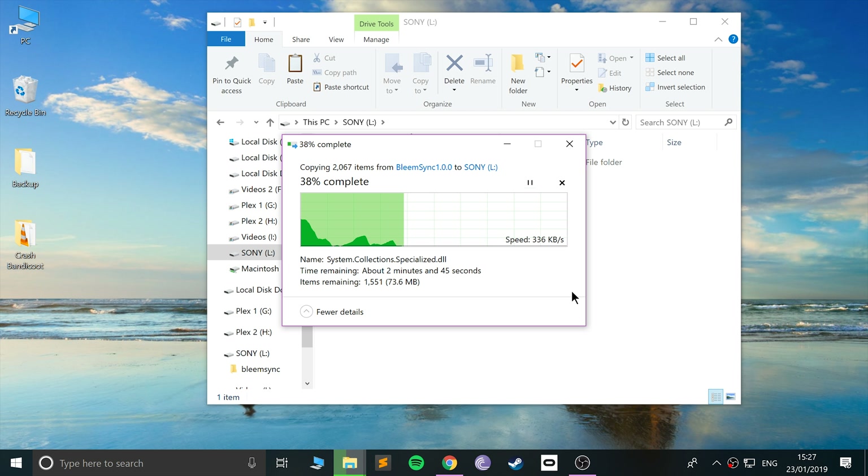The steps we're doing in this video will actually future-proof you for other versions of BleemSync as well, so it'll be a lot easier to upgrade. That's partly why the developers added a couple of extra steps — to make sure that when you upgrade from version 1.0 in the future, it's just generally easier. So let's be patient and let it copy all the files over.